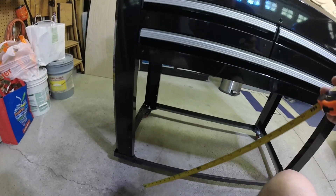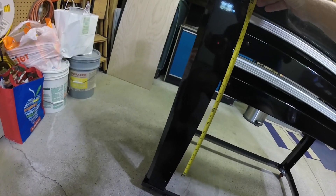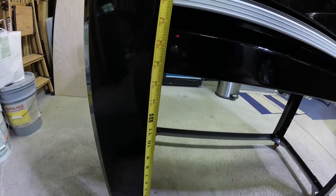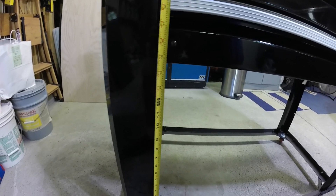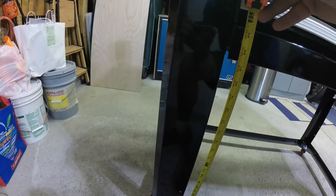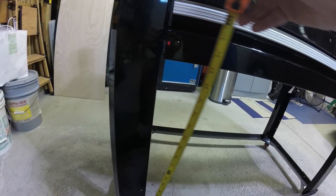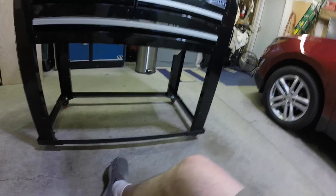To get back on task: what we had to start with was right about 14 and a half inches to the bottom of that lower drawer. Now we have 21 and a quarter. So we've gained just about seven inches. That's amazing.